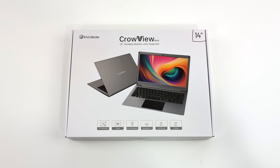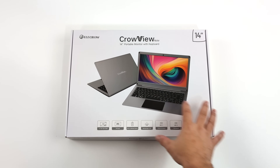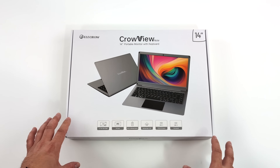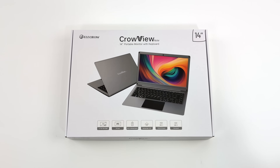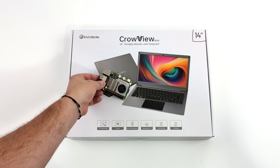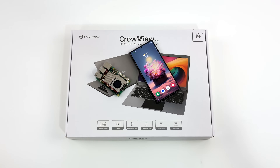Hey, what's going on everybody, it's ETA Prime back here again. Today we're going to be taking a look at the all-new Crowview Note. Basically what we can do with this unit is turn any electronic that supports HDMI or USB Type-C video out into a portable 14-inch laptop — like the Raspberry Pi, other single board computers, Android devices that support display over USB Type-C, like the Samsung Galaxy S line. I've got the S24 Ultra here, and this is one of my main use case scenarios using Samsung DeX with a portable laptop like this. But another one would be plugging in something like the Steam Deck OLED or even the new ROG Ally X.